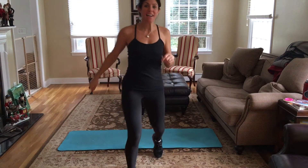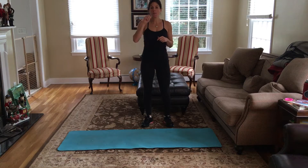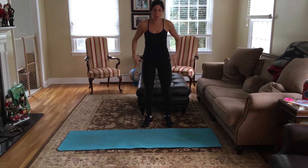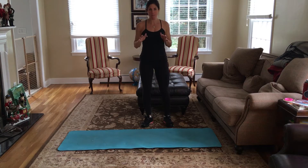Hi everyone, it's Juliette Hahn on day one of the core workout. I'm going to be showing you guys two moves today. The first is going to be a plank. I know some of you are like, I hate planking, but planking really, really works your core. It works your legs, your arms. It literally works everything, so it's such a great move.